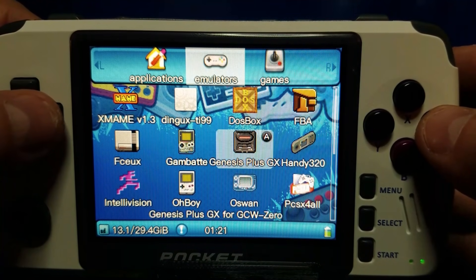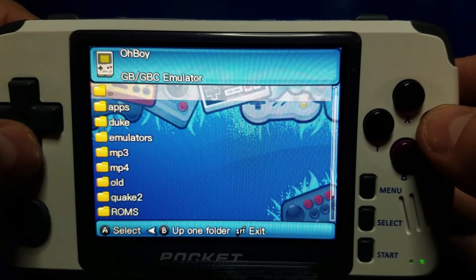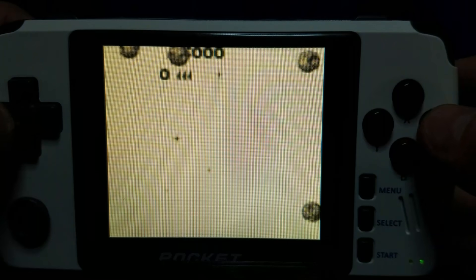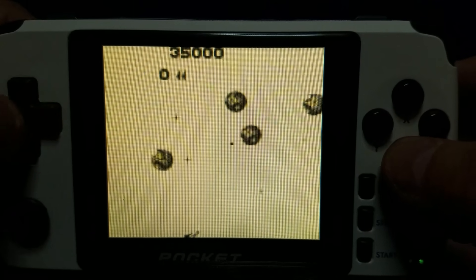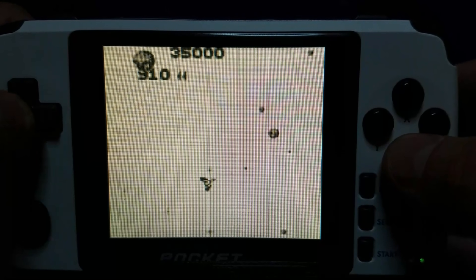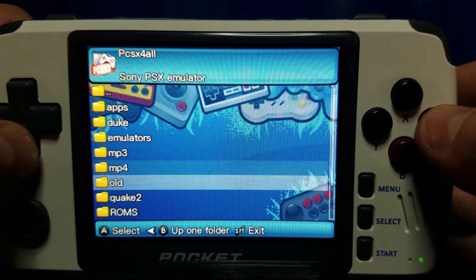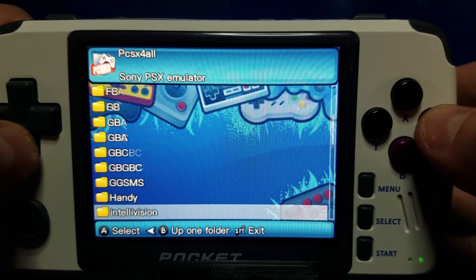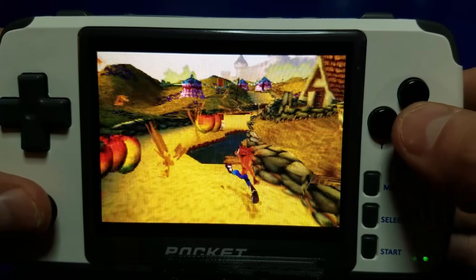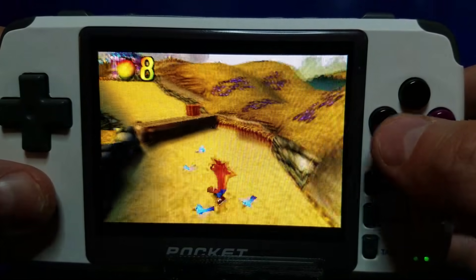Now we're going to move on to the emulators. Let's try a different emulator — let's go into Oh Boy, which is a Game Boy emulator. We'll go to the root, select Media, SD Card, and our games in the Game Boy folder. We'll play Asteroids. That looks like it's working — good deal. Now we'll move on to the PlayStation again. The reason why I like to use the PlayStation is because these files are quite a bit larger, so it's a better test. We'll go down to the PlayStation subfolder and we'll play Crash Bandicoot. Looks pretty good to me.